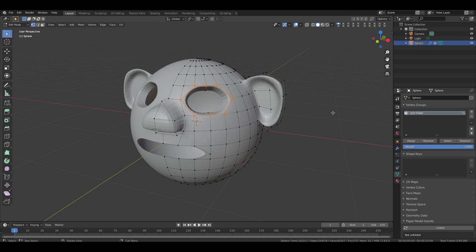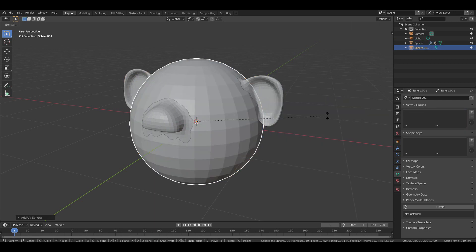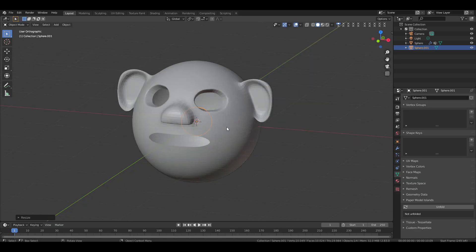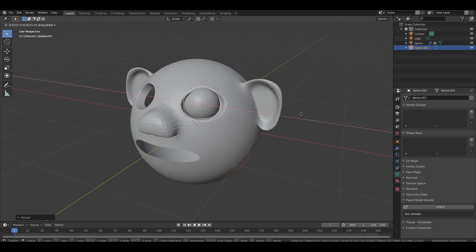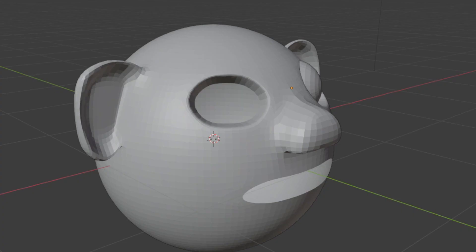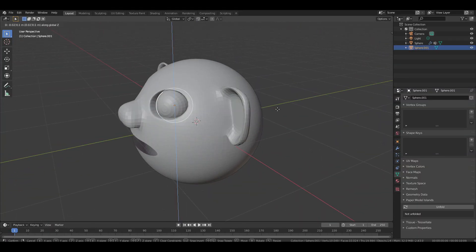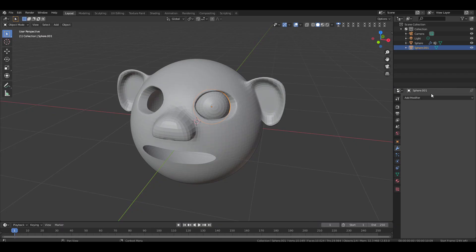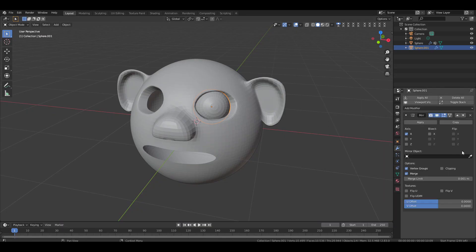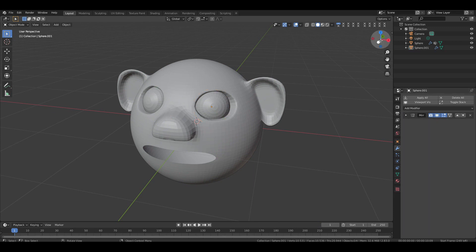Click on an empty area to deselect everything. Then go back to the property tab and select the select option — now whenever we need to select this eye vertex we can simply select the group and click Select. Go to object mode and add a UV sphere for the eyeball. Rotate it 90 degrees on the X axis, then scale it down and move it inside the eye socket — the hole we made for the eye. Leave a small gap when placing the eyeball. Now select the eyeball, go to the modifier tab and add a mirror modifier — now we have eyes on both sides.